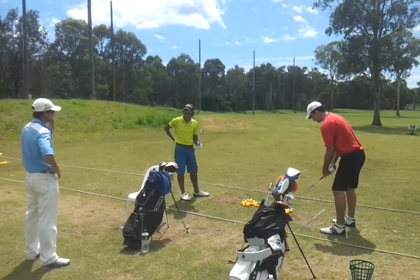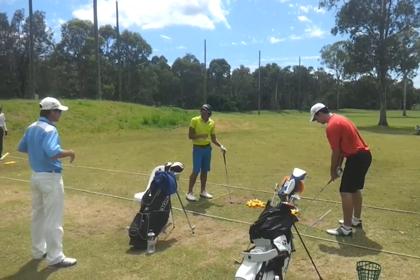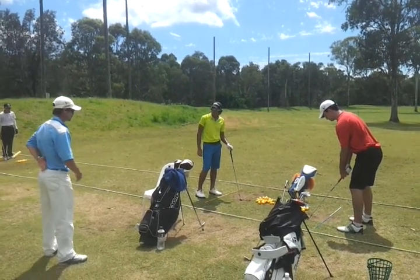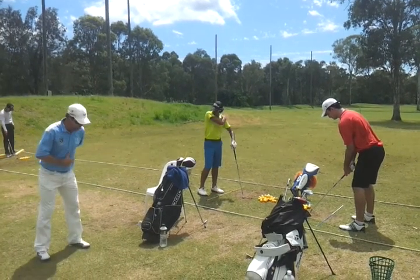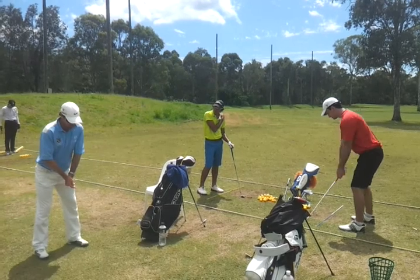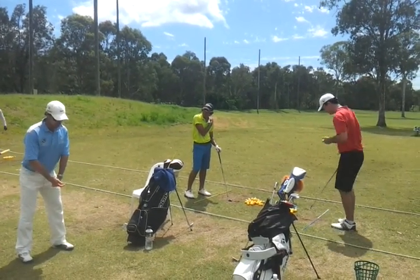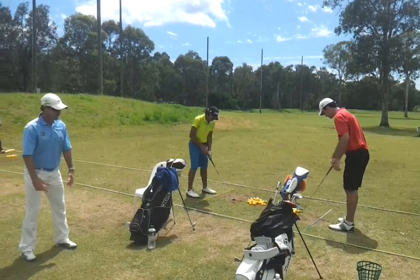A lot more tension — can you feel that? Obviously when you first do it, it's going to feel a little bit strange. You want to definitely get the core engaged a little bit more. The main thing is that we're just trying to get away from this look of the rounded shoulders, so you've just got to feel that the shoulder blades come back.